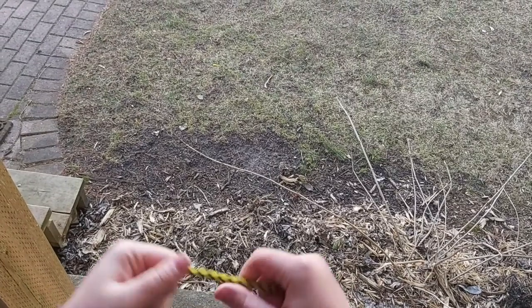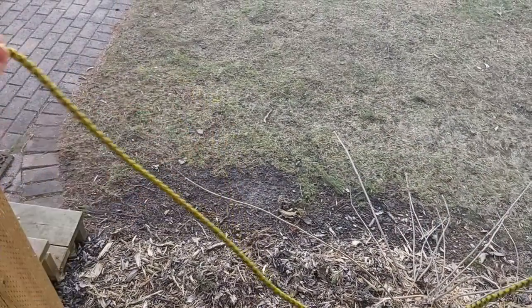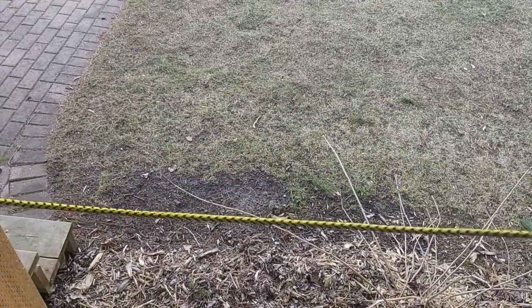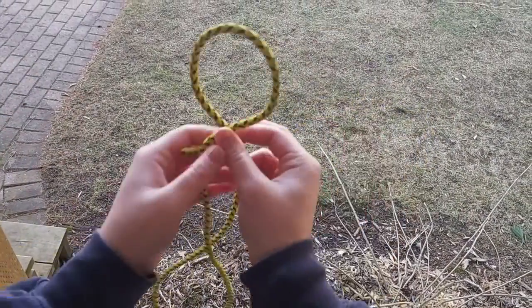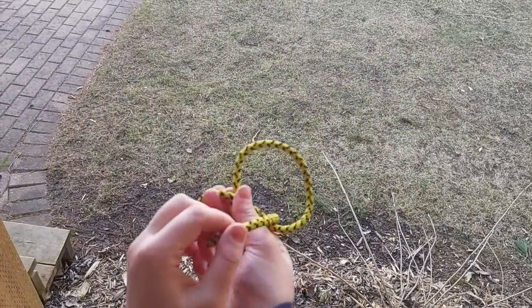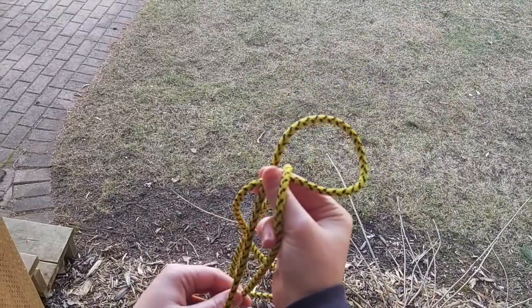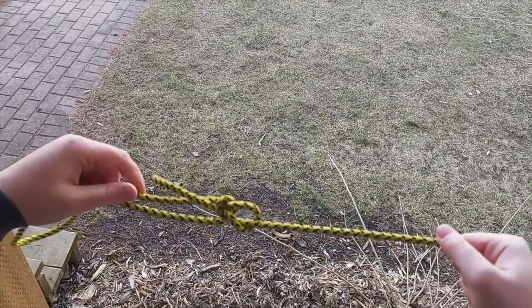The first knot we're gonna do is the bowline knot. You're gonna want to get one end of your rope free and make sure there's a lot left over. Then you can loop it around — you're going to make a circle here, go through the loop, back over to your long end, go back and then through the loop.